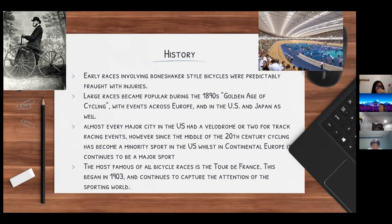Modern bikes today go faster, making them harder to push over. Large cycling races became popular during the 1890s — known as the 'golden age of cycling' — with events spanning across Europe, the US, and even Japan. These events mainly included track cycling, and these tracks would span across cities and other areas. There was also indoor cycling in large stadium tracks, which were very common and extremely popular back in the 1890s.